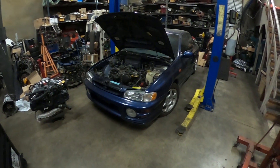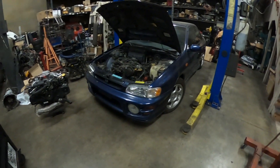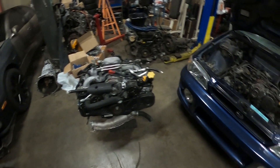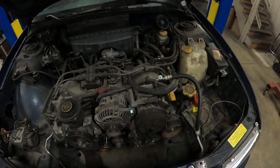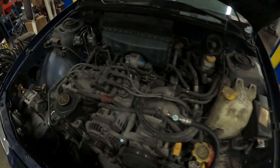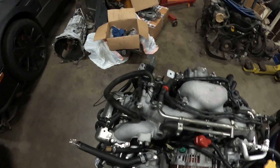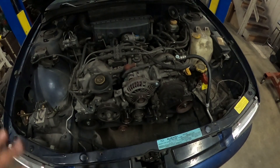Welcome to my channel. Today I'm going to be working on this 2000 Subaru Impreza — I'm going to be swapping in the motor. This is a newer version but I'm assuming it's the same block. I don't know what's wrong with the original; they just asked me to pull it out and drop this one in. I can already see a couple of differences, like the coil pack — on this one it's on top, and on the other it's on the back. It looks like somebody already started working on the car.